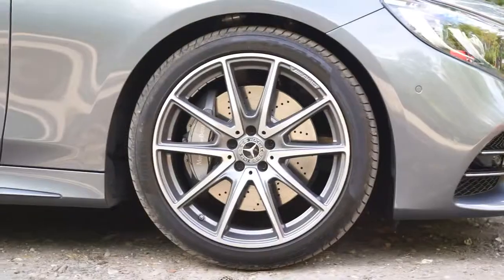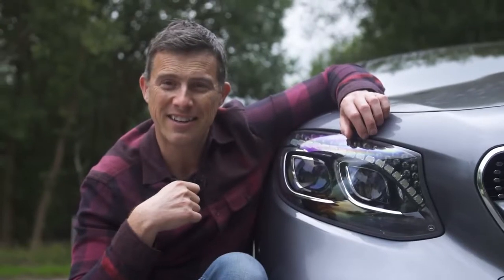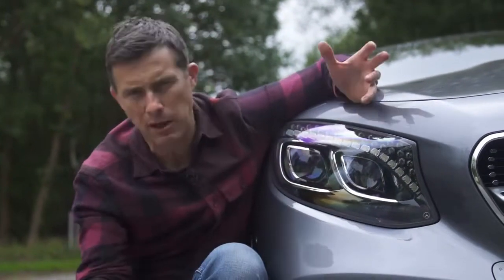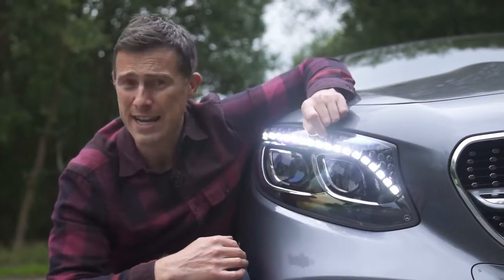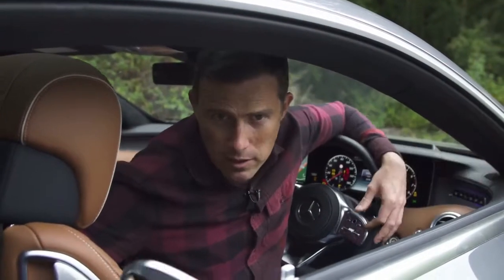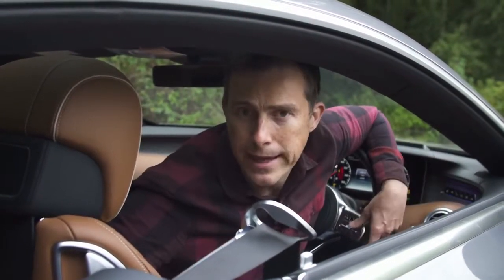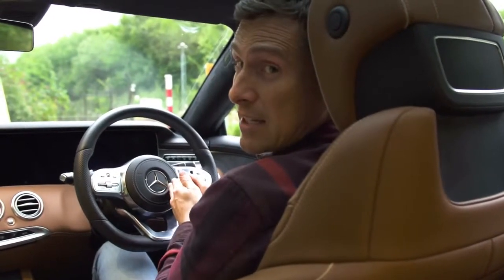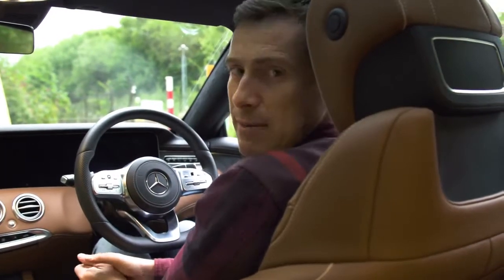Now it's time for the CarWow 5 annoying things. First: the optional intelligent LED lighting system has Swarovski crystals, which sounds cool, but they make the car look a little bit too Kardashian. Second: the buttons for the rear blind and seat belt butler are hidden away up here rather than on the door where they'd logically be. Third: in right-hand drive versions, the steering wheel is offset to the left, making you feel a bit twisted behind the wheel — classic Mercedes.